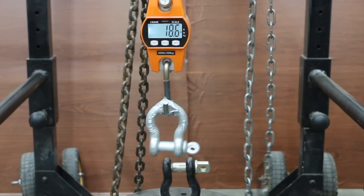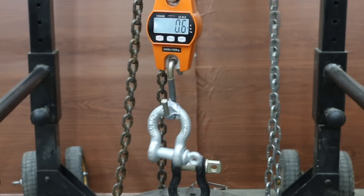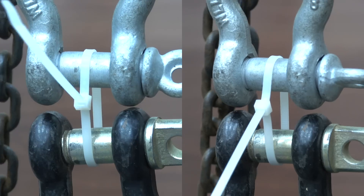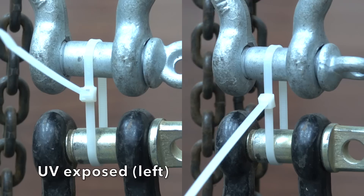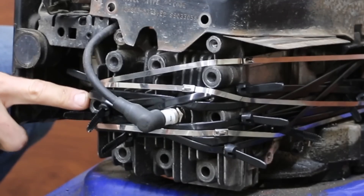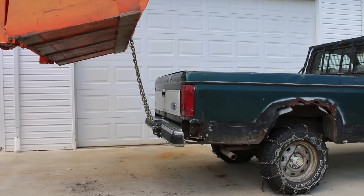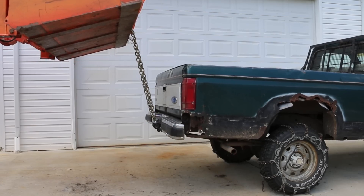We'll first test the loop tensile strength of cable ties that have not yet experienced UV exposure. We'll then compare the loop tensile strength of stainless steel cable ties, and then see if UV exposure hurts the strength of cable ties. We'll replace cylinder head bolts with JB Weld and some zip ties to see if the engine will run. Finally, we'll find out if the strongest cable tie is strong enough to lift the back of a pickup truck off the ground.